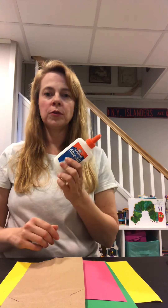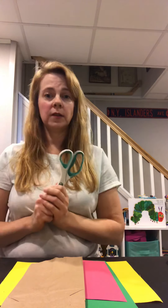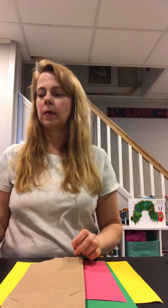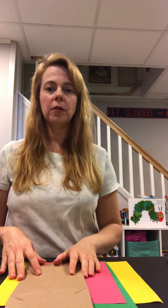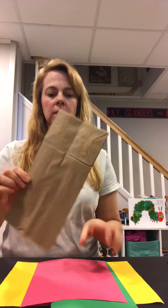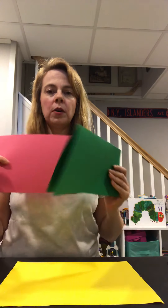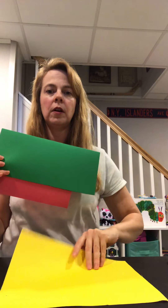First, before you start, you want to make sure you have all of your supplies. You want to make sure you have some glue — either Elmer's glue or a glue stick — a scissor. Mom and Dad can help you cut out the shapes. Some tape, a pencil, maybe some markers if you want to color or make some designs. You'll also want to make sure you have a paper lunch bag like this, a piece of red construction paper, green construction paper, and yellow construction paper.